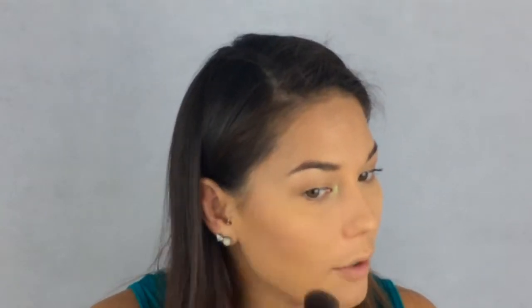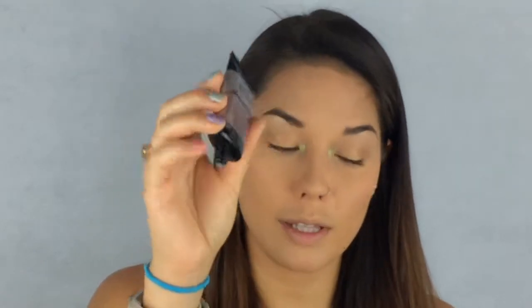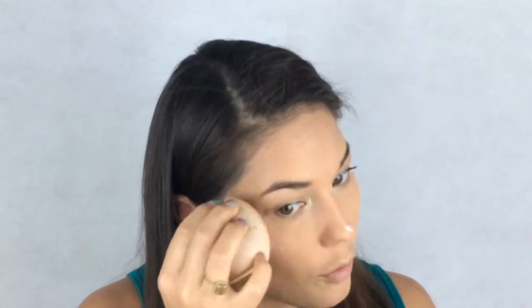For blush I'm going to take this Milani Baked Blush in Very Amore. I'm using a very broken blush brush because I can't find the one I normally use, but I'm going to put this right on the apples of my cheeks — I don't use a lot of blush. For highlight I'm going to use the Maybelline Master Strobing Liquid, put some right on my beauty blender, and apply it on the highest points of my cheekbones, the tip of my nose, and really blend that out.